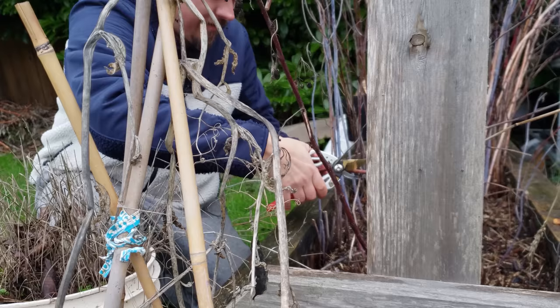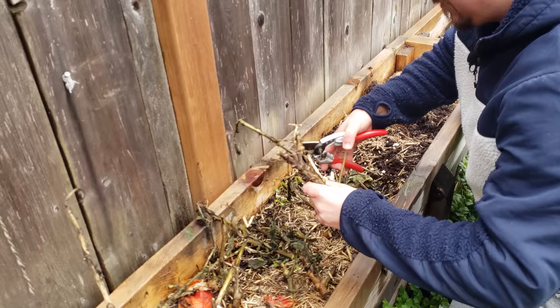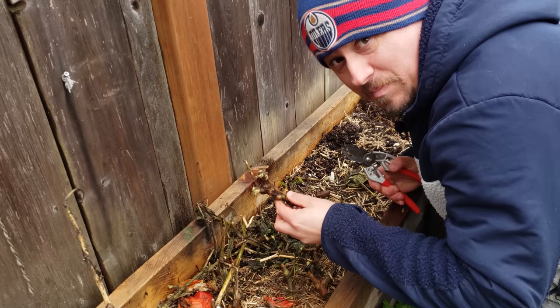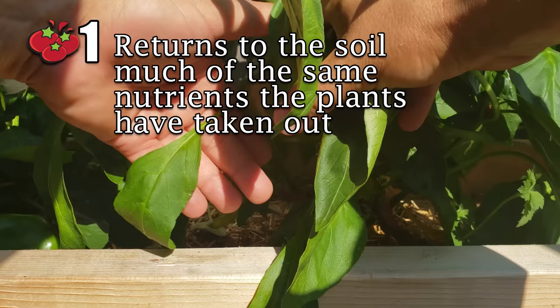So just what is chop and drop? It's exactly as it sounds. After a crop is over, instead of pulling it out of the ground or chopping it down and dragging the excess leaves and stems to the compost, we chop it right at the root collar and leave it in place. Think of it as a free, instantaneous mulch that has mega benefits for your garden — five, in fact. Time's short, so let's run down the list. The first benefit is that the dropped material returns back to the soil a near-identical nutrient profile as to what was taken out by the plants.